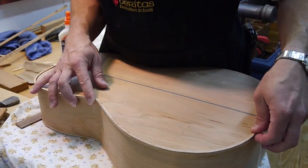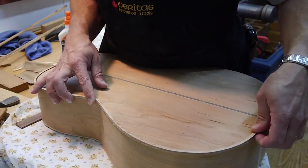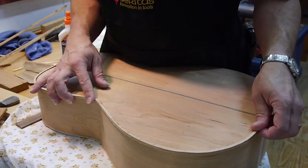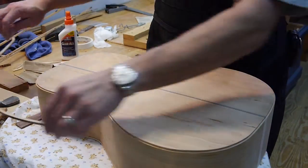It's much larger than it needs to be — proud of the piece, if you will. That's fine; I can trim it off later with a plane or a spokeshave or something like that.